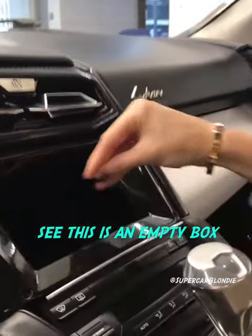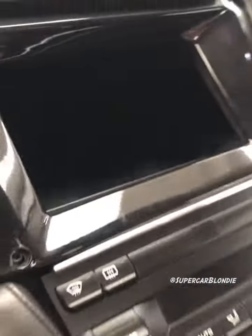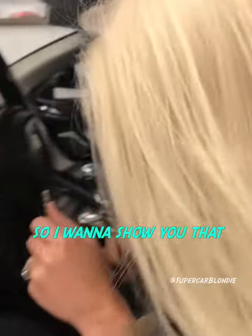See this? This is a completely empty box when the car is off — you can put your hand in here. But that's actually going to be a hologram. I want to show you that in just a sec. First, let's start her up.